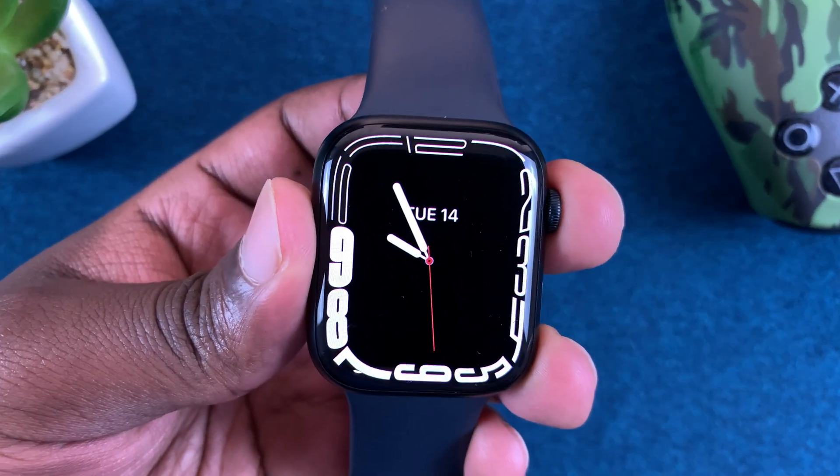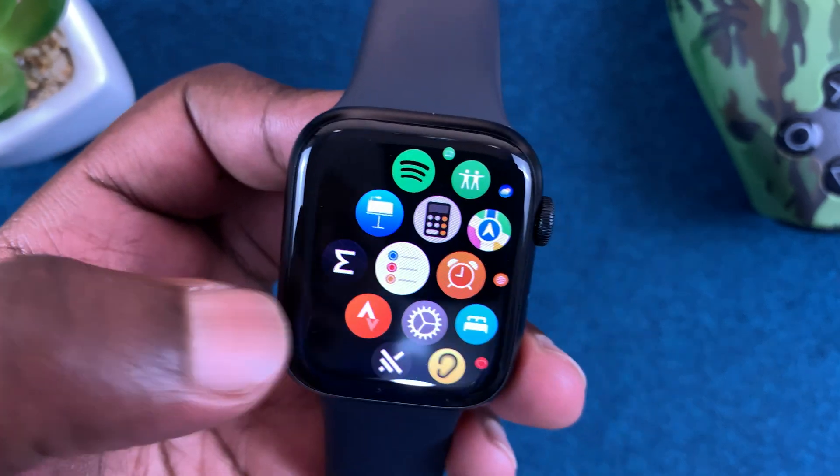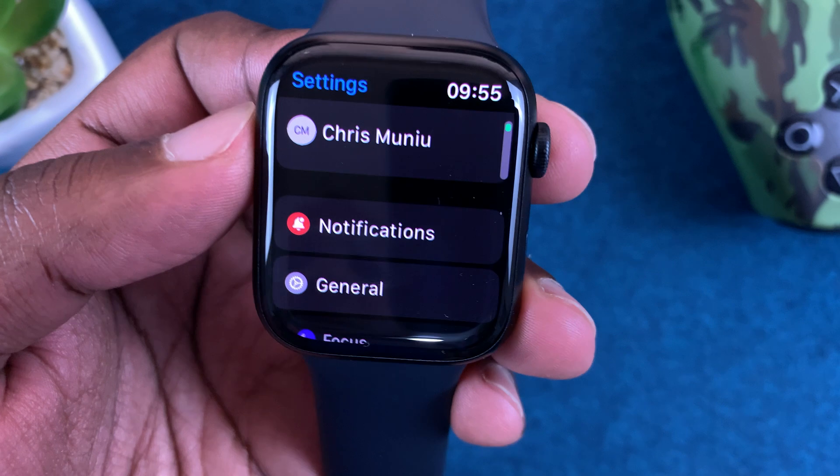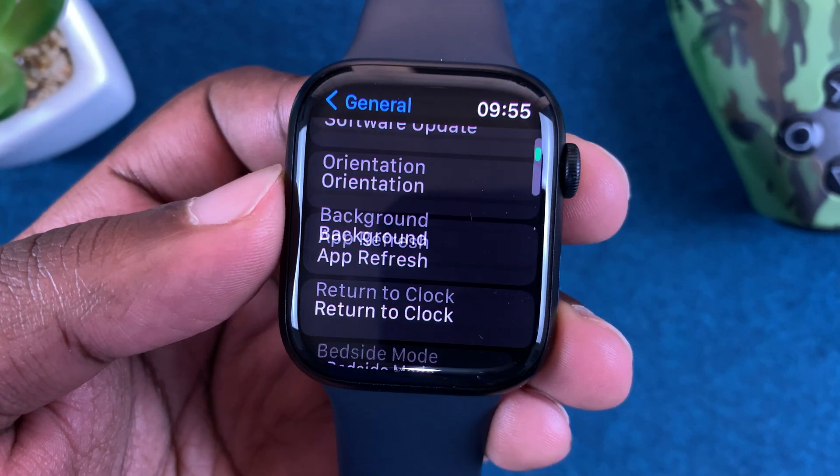Go to the main menu by pressing on the crown, then go to Settings. Scroll down the Settings page, tap on General, and then scroll down.